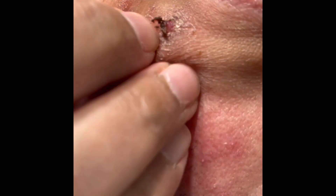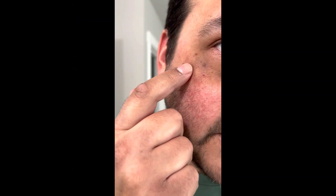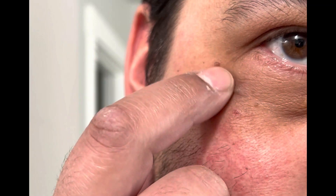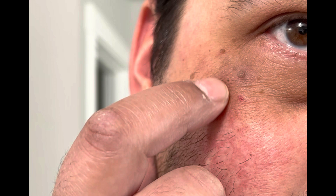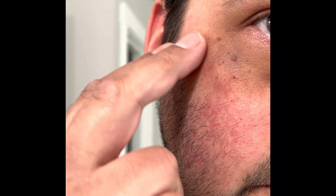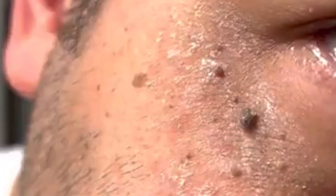Using tea tree oil for skin tags — wanted to share my results. I made my last video with the skin tag coming off the top part. This is after constant application; this is basically the base of what is left of the skin tag that was there before, but this whole area dried out a lot.